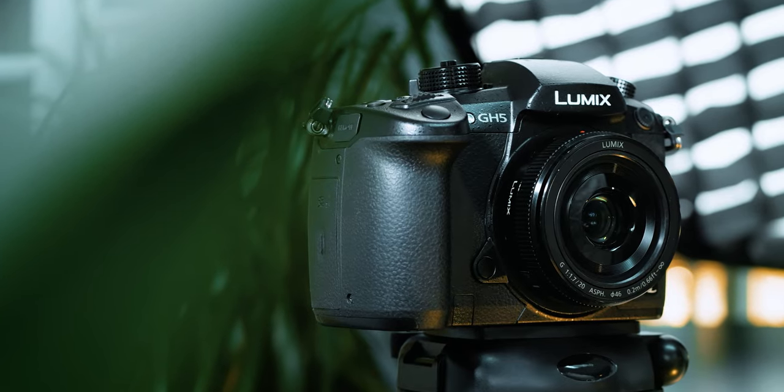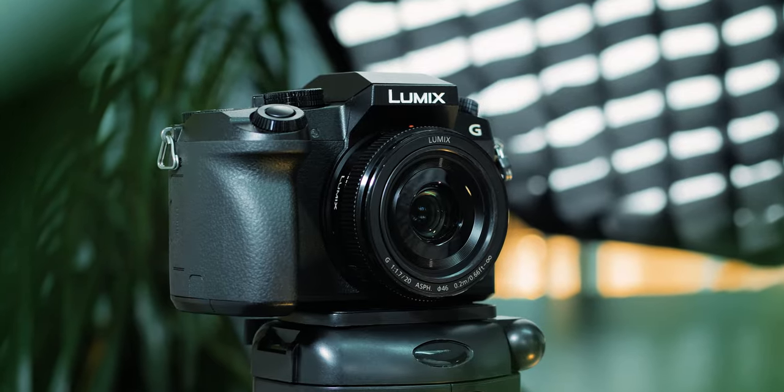Right now I'm using my Lumix 20mm f1.7 lens mounted on my Panasonic GH5 camera, and as you can see, this lens works really well for these types of videos. Now I will put my 20mm lens on my Panasonic G7 camera and let's see what that looks like. I just changed the camera and this is what the Lumix 20mm f1.7 lens looks like when mounted on the Panasonic G7. But let's get back to the GH5.